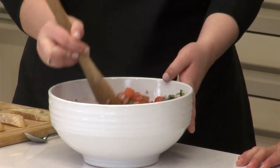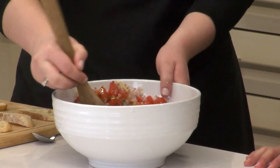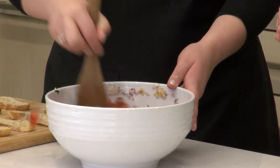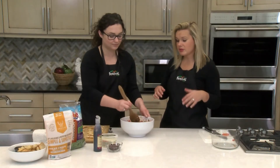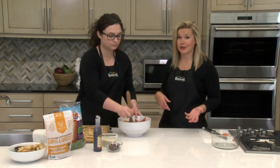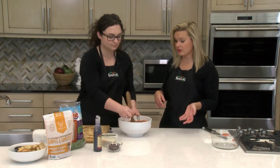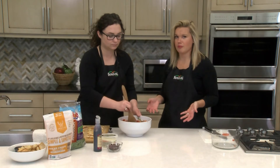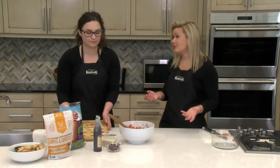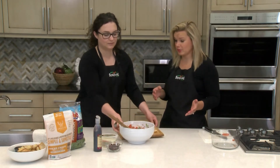I'm just going to mix this up and then we can start topping our bread slices. A great thing about bruschetta is if you want to make it ahead of time and it has a little bit of extra liquid when you take it out, feel free to drain that. Or if you don't finish it all in one day, you can pop it in the refrigerator and simply get rid of that excess liquid. Super easy.